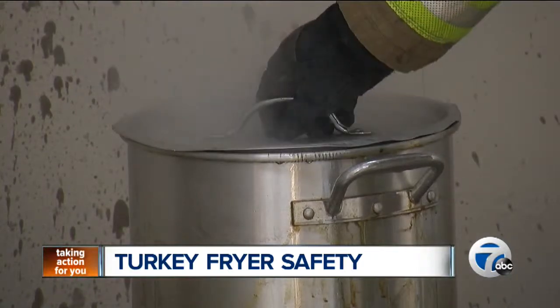In Northville Township, Anu Prakash, 7 Action News. Now, if there is a fire, make sure to shut the gas off. Use a fire extinguisher to put it out. And remember, never put water on a grease fire.